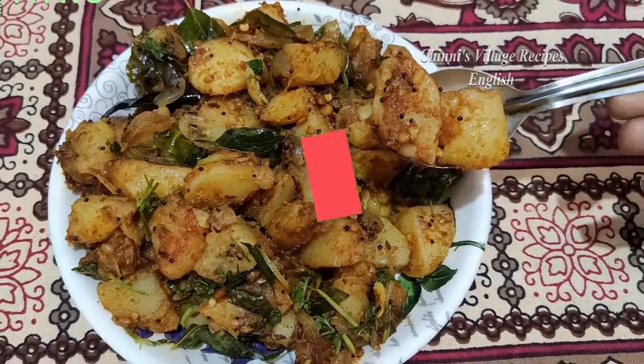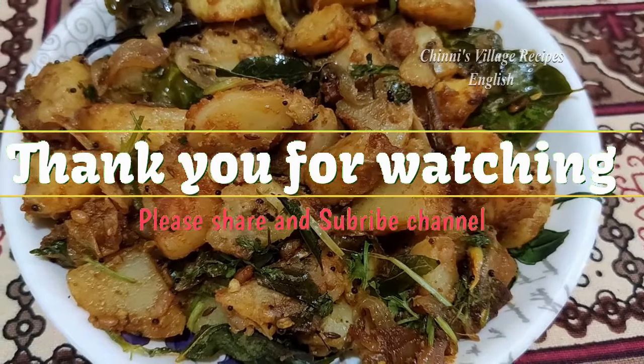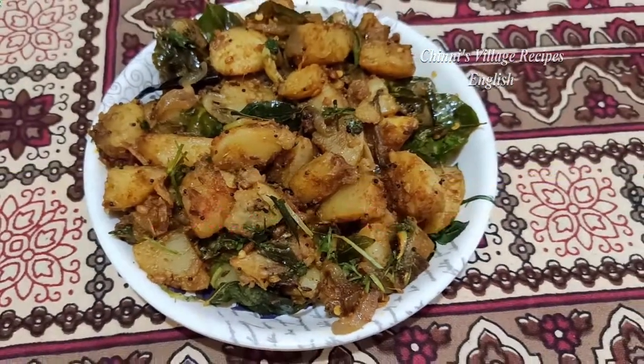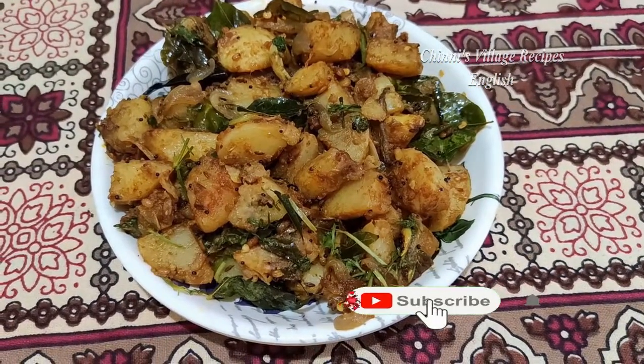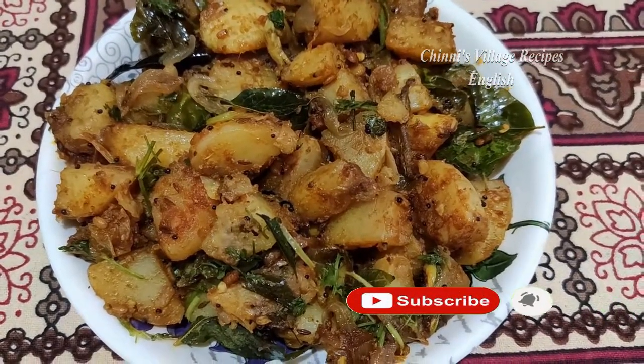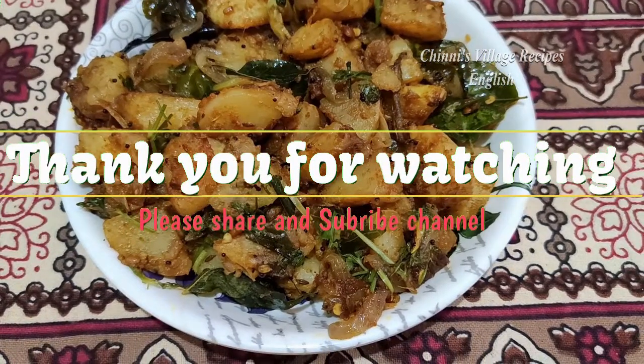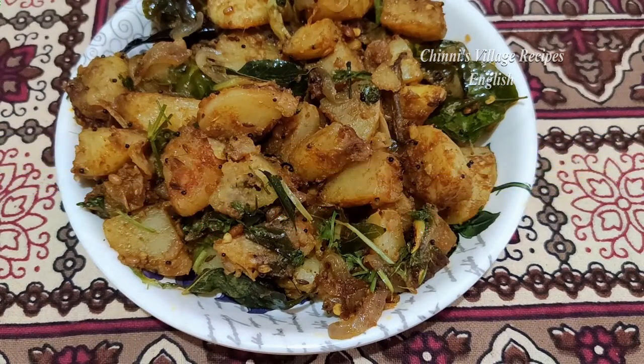Friends, thank you for watching. If you like this video, please like and share it with your friends and relatives, and subscribe to my channel. Hit the bell icon to get regular updates about new videos. The preparation process and other video links are mentioned in the description — please refer to them.